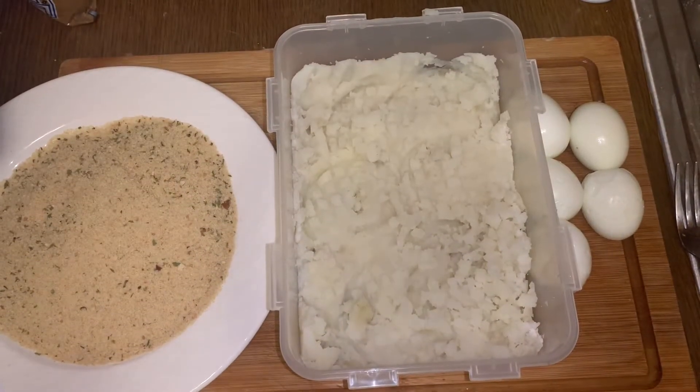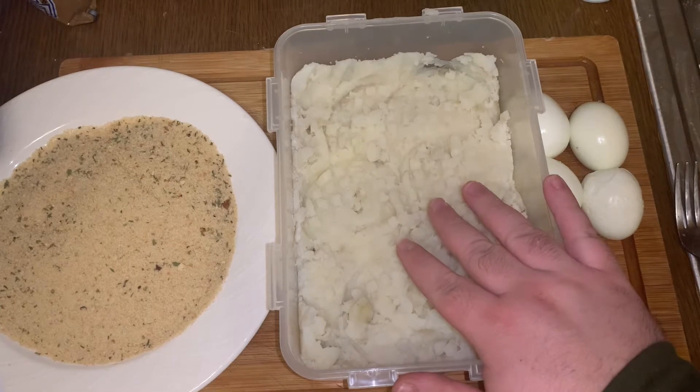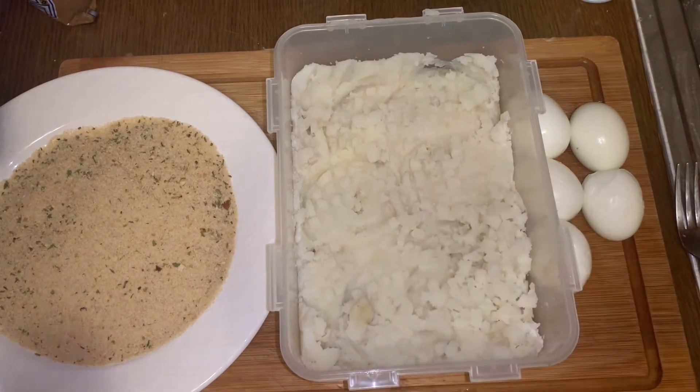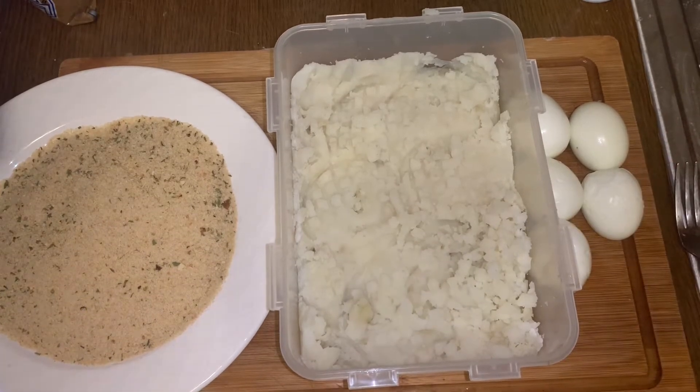Today we'll be making egg kebabs. We took five potatoes and boiled them for 30 minutes, then took the skin off. We have five hard boiled eggs here — we cooked those for 18 minutes — and we have bread crumbs here.